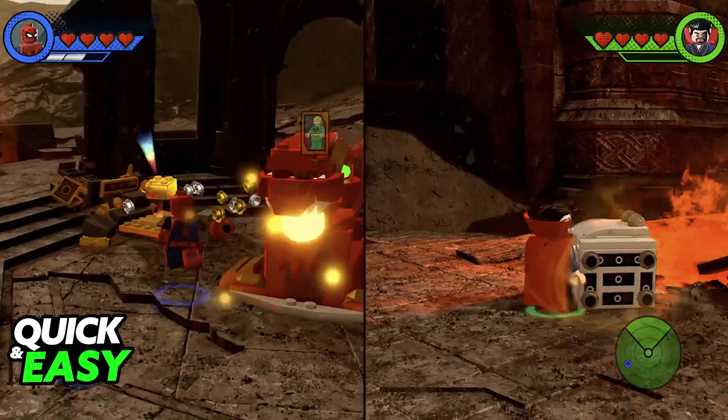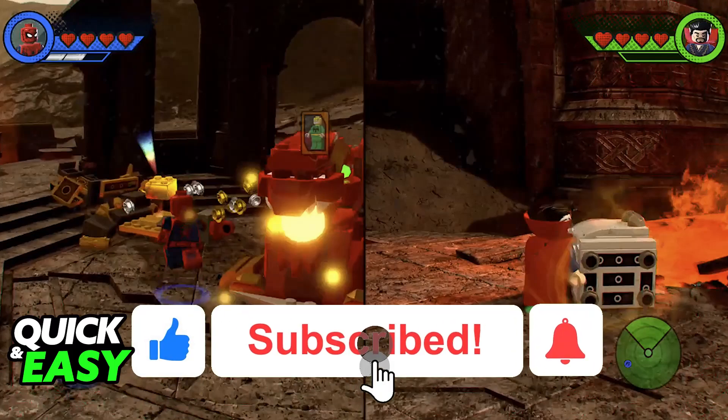I hope I was able to help you on how to play 4 player on LEGO Marvel Super Heroes 2. If this video helped you, please be sure to leave a like and subscribe for more very easy tips. Thank you for watching.